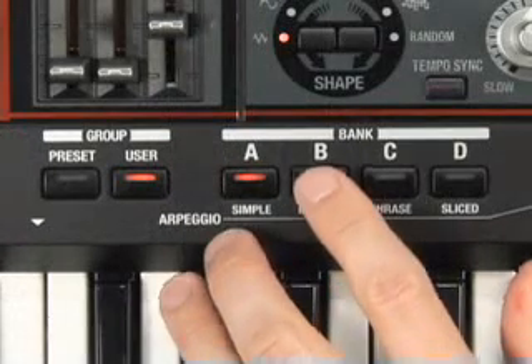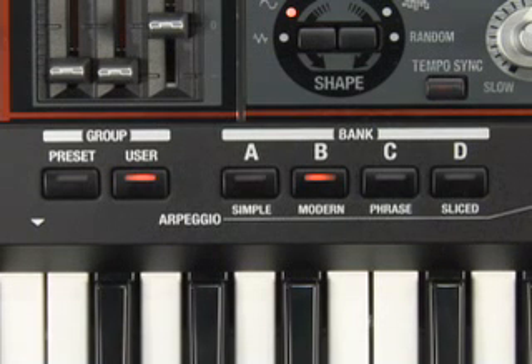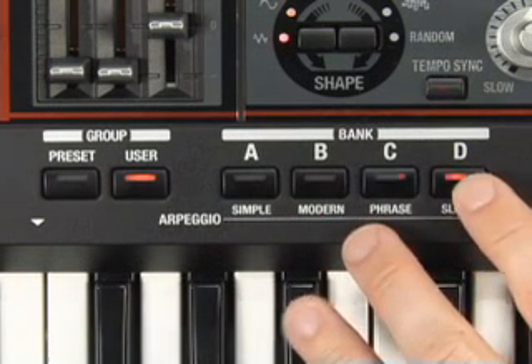You've probably noticed that some of the patches start playing automatically just when you press a key. That's a function of the SH-201's polyphonic arpeggiator. The arpeggiator has 32 preset phrases that include simple melodic lines, complex polyphonic phrases, and slicer phrases.